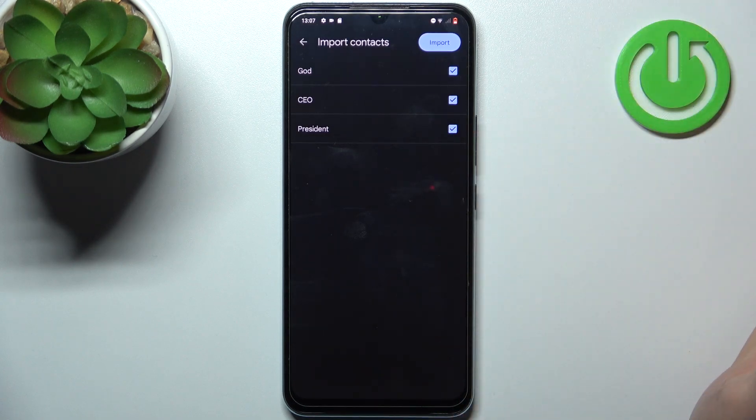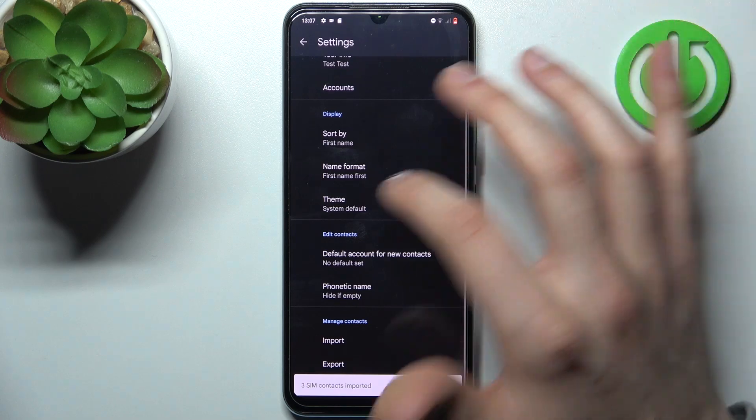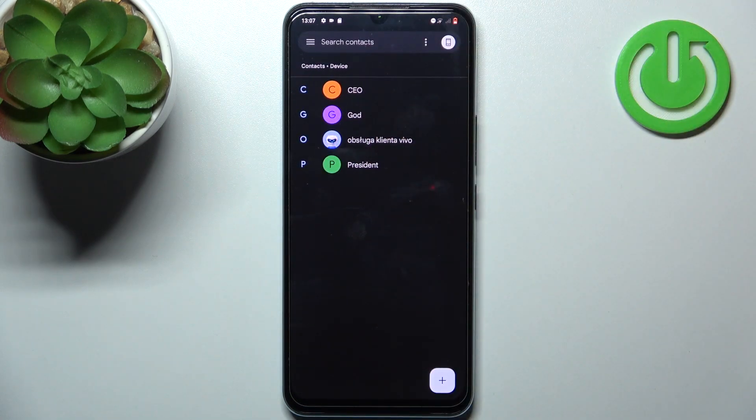Here you can select which contacts you want to copy, then just tap Import and after that they will appear in your contacts list.